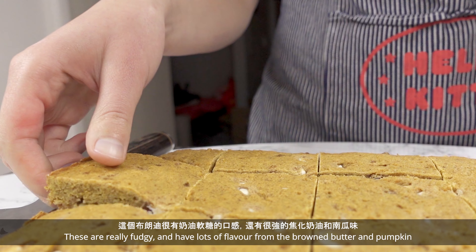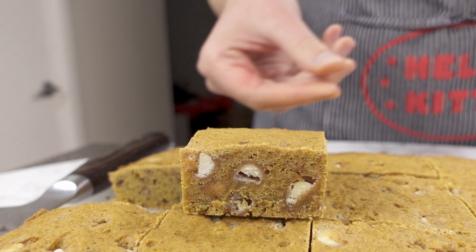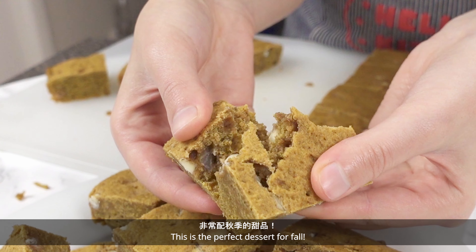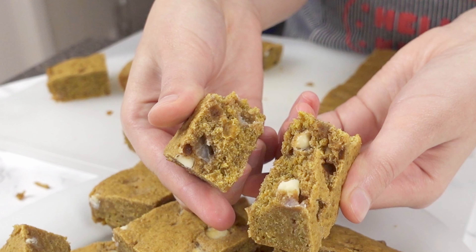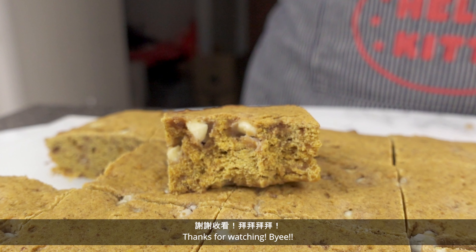These are really fudgy and have lots of flavor from the brown butter and pumpkin. This is the perfect dessert for fall — give it a try and you'll see for yourself. Thanks for watching, bye!